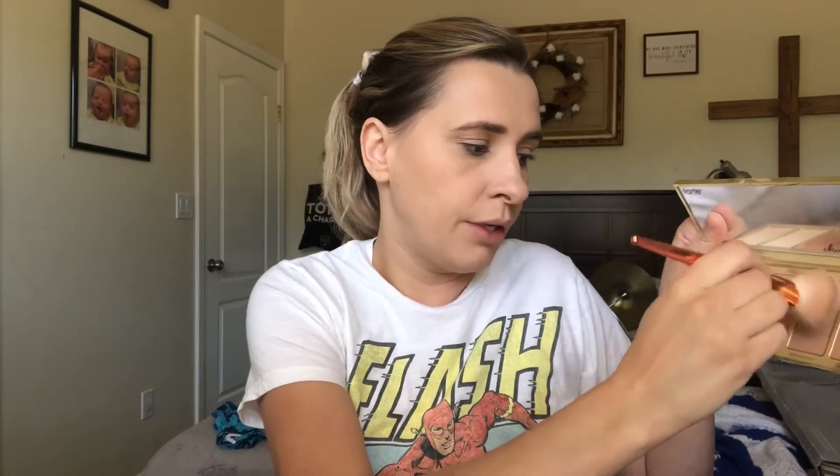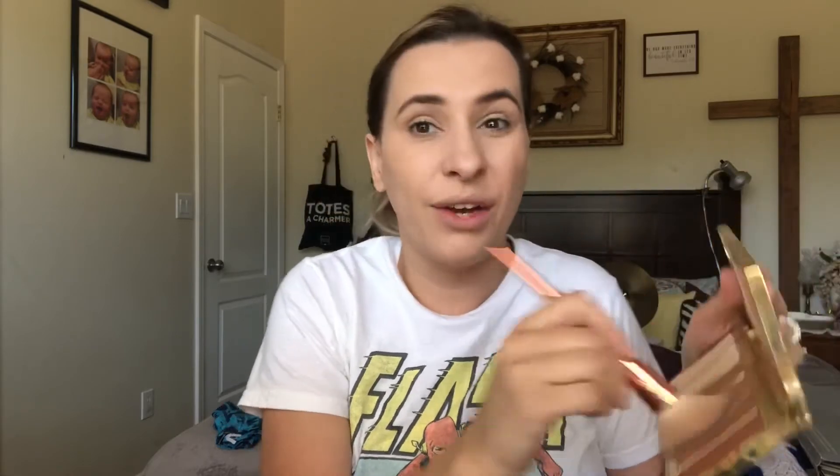Now just to show you what it looks like all finished, I'm going to go ahead and contour. I'm going to use my Park Avenue palette by Tarte, and I always go with Princess Cut and Angle — I just kind of mix them. That's kind of a little dark, but it's okay. That's why you blend.